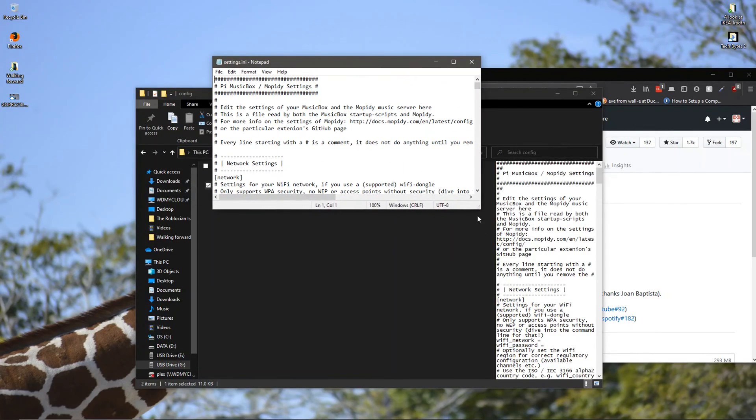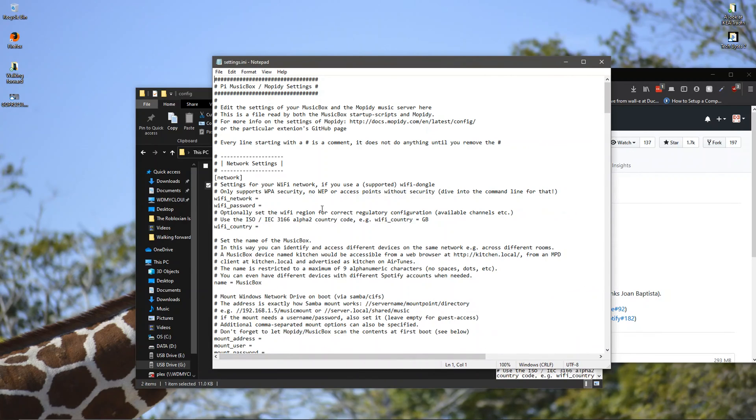This looks intimidating, but trust me, if you just read it through you'll be fine. Put in your Wi-Fi network name — mine is ID_IOT, but it's going to be different for everyone. For the password, it's going to be your own Wi-Fi password. Set the Wi-Fi country to US. Then change the password and name it whatever you want — I'm going to name mine TV.